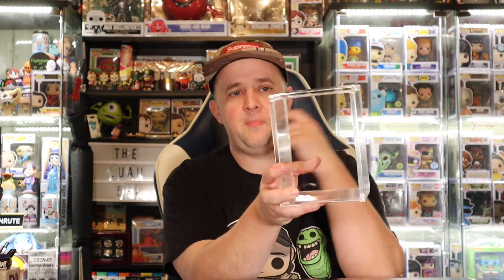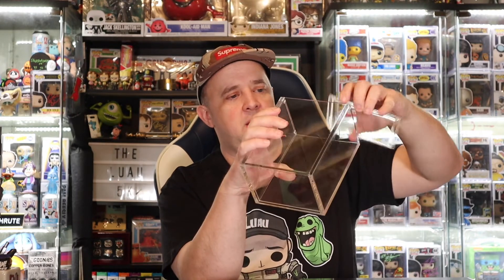It does come with a film right off the gate to protect it. Let's read the box and see what else we have. UV resistant, ultra durable, ultraviolet — sunlight hitting it will help protect it from fading. And right off the bat, you can tell this is a very sturdy, thick acrylic. Very thick lid. Let's throw a pop in it — I have one right here.